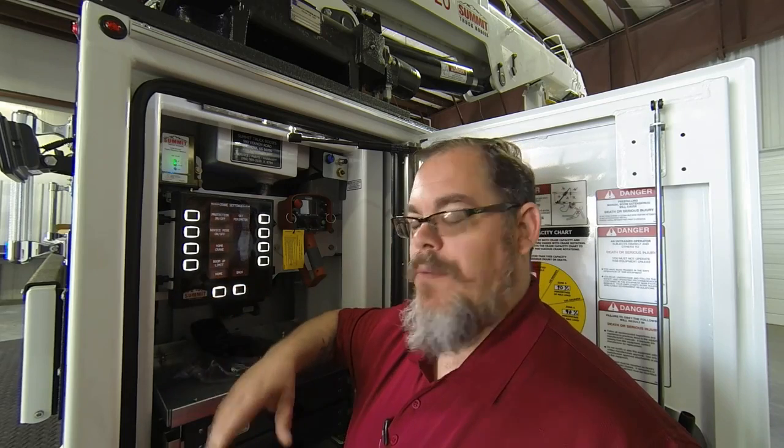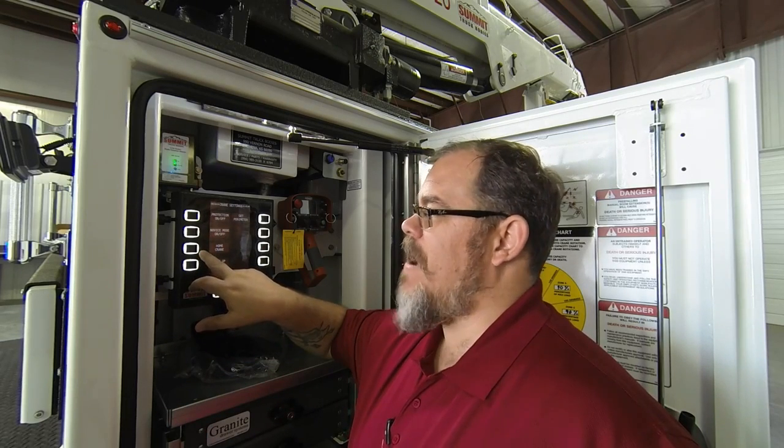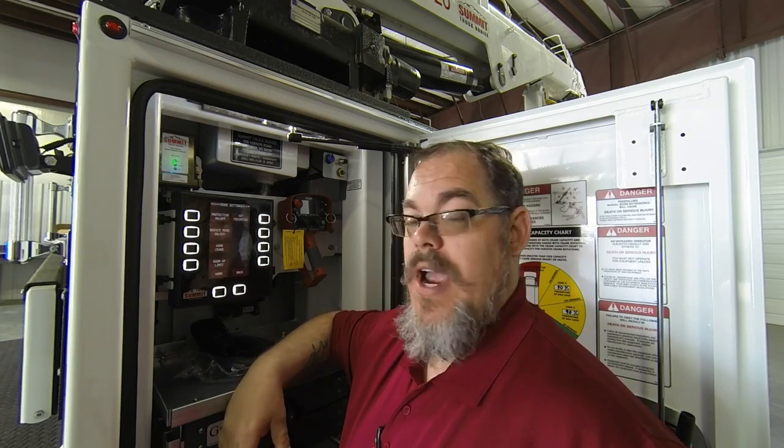With the outriggers fully retracted up and in and your boom in the stowed position, just press and hold your crane home button. After about five seconds, you'll see a yellow banner scroll across the top of the screen that says crane is now home. And that's it — it's just that simple.